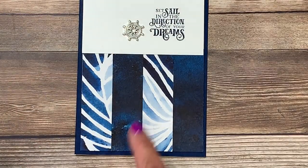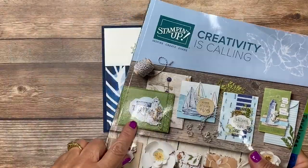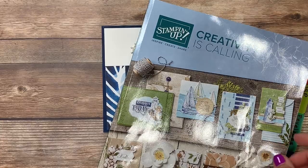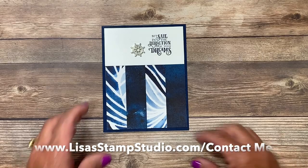Believe it or not this is the exact same paper, just the reverse side. If you don't already have a Stampin' Up! demonstrator and you're interested in receiving a complimentary copy of the catalog, head over to lisastampstudio.com and click on contact me.